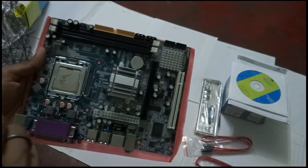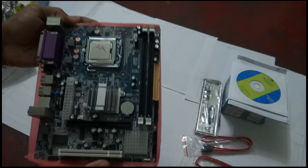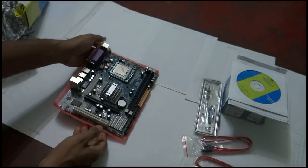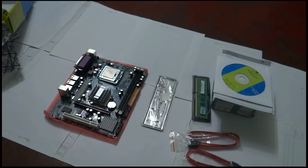So that is all about this G41 Zebronics motherboard. Those are the items that have been provided with my combo pack.